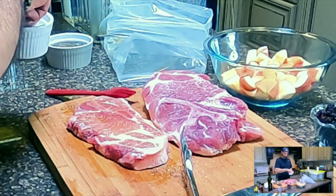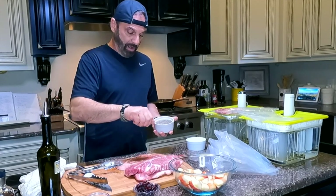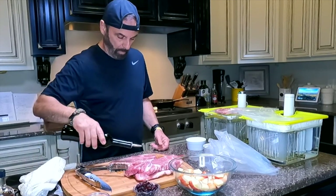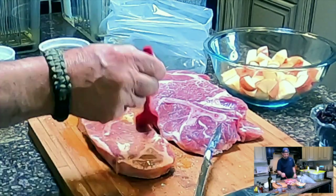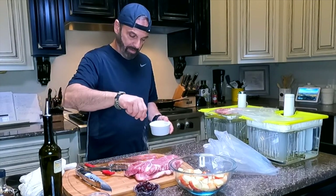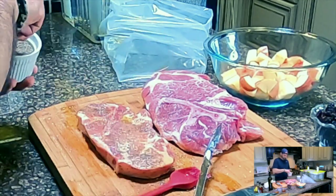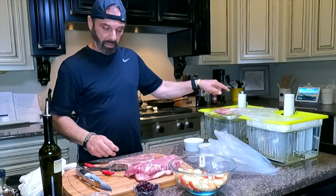We just finished filming sockeye salmon with a fast sous vide — holy mackerel, the absolute best salmon I have ever cooked, hands down, no doubt about it. I like to get my hands into everything, but it makes a bit of a mess. These things are going to have a beautiful flavor. I've got two sous vides going — that one's at 185 and I believe this one is at 140.